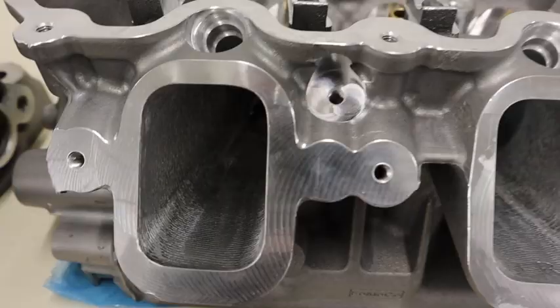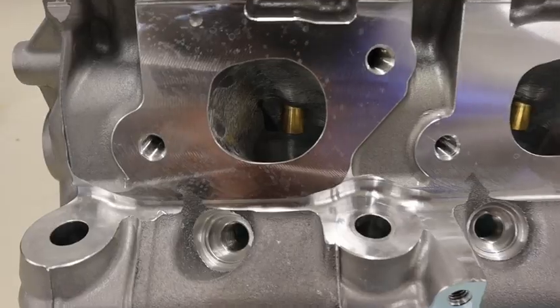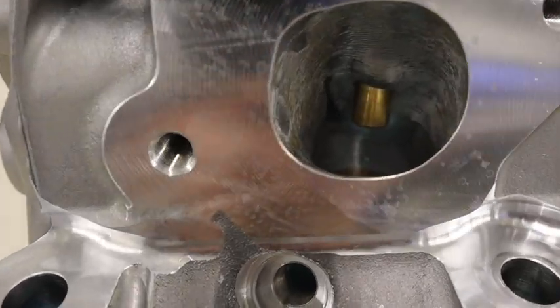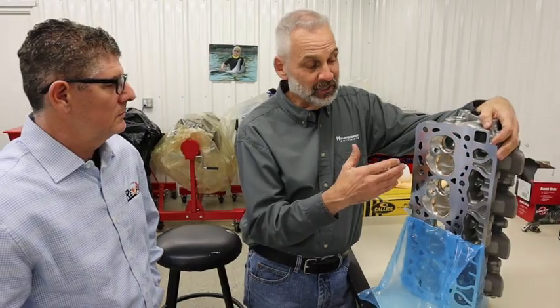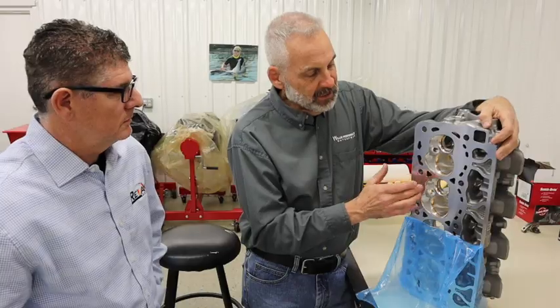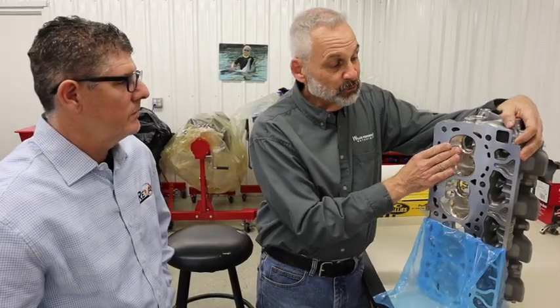You mentioned the importance of CNC porting versus hand porting — is that just for a consistency factor? Absolutely. With CNC porting, you know what you're going to get and you're going to get the same results all the time. And even with the stage one head, we do qualify the chambers with those as well, because the combustion chambers are really important for knock characteristics.